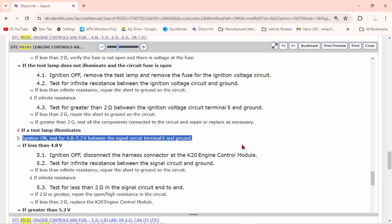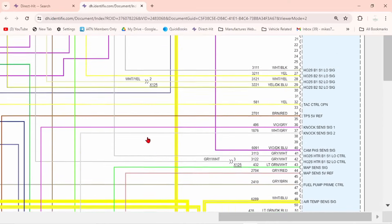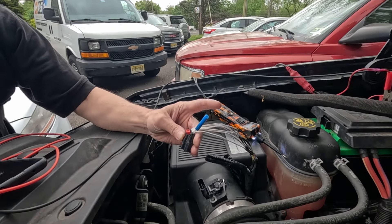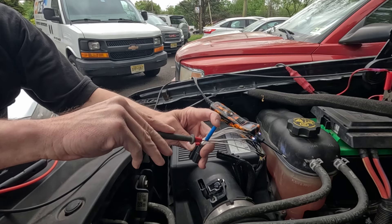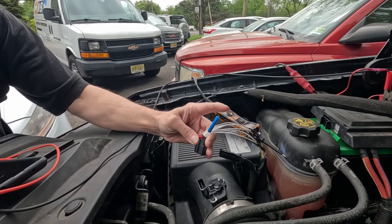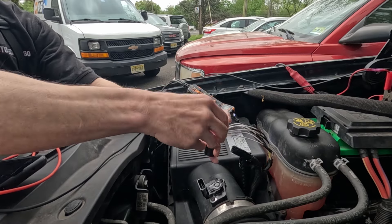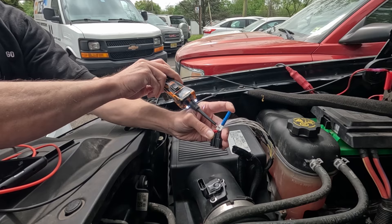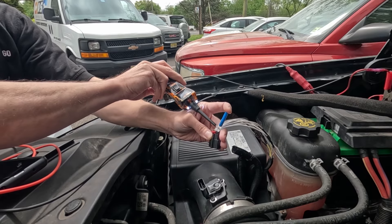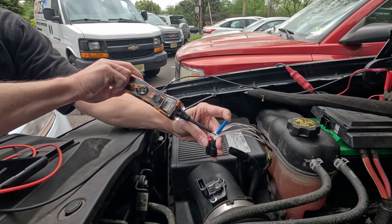Here's the wiring diagram. This is our multi-function intake air sensor, and we have pins one through eight — there should be eight circuits. Key-on engine-off: air temp sensor signal — we got five volts, that should be okay. Pressure sensor reference — five volts. Throttle inlet five-volt return — there is a ground, that is good. Pressure sensor signal — we have a ground.